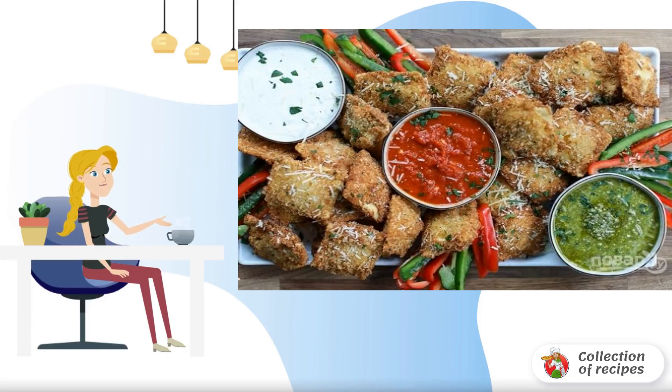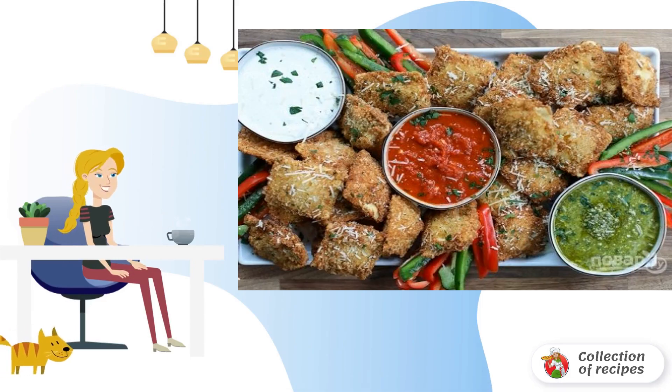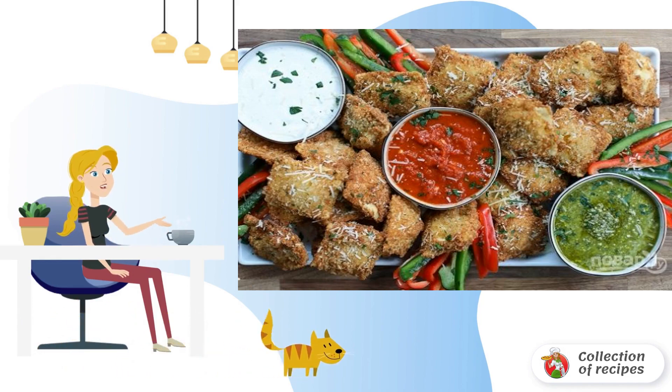A wonderful dish not only for lunch or dinner, but also for meeting friends. I want to offer you to make as a variety. I present to your attention the option of how to cook fried ravioli.